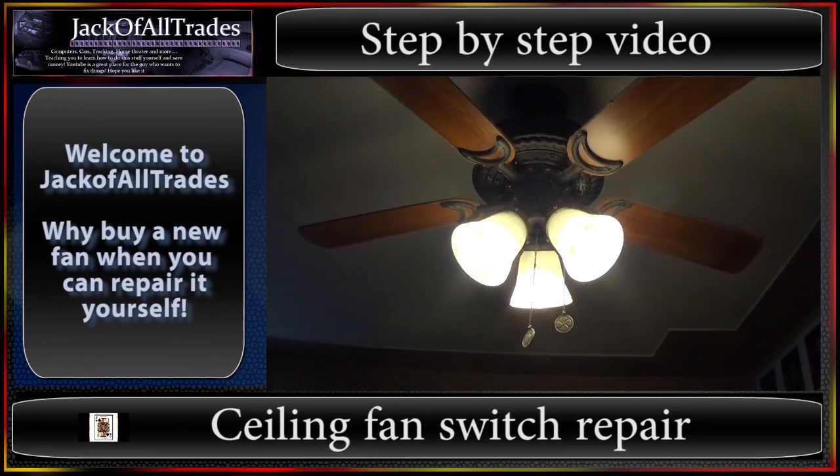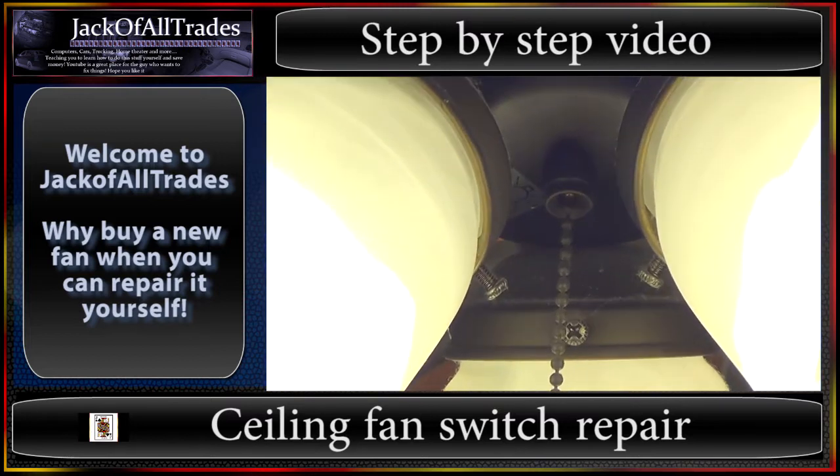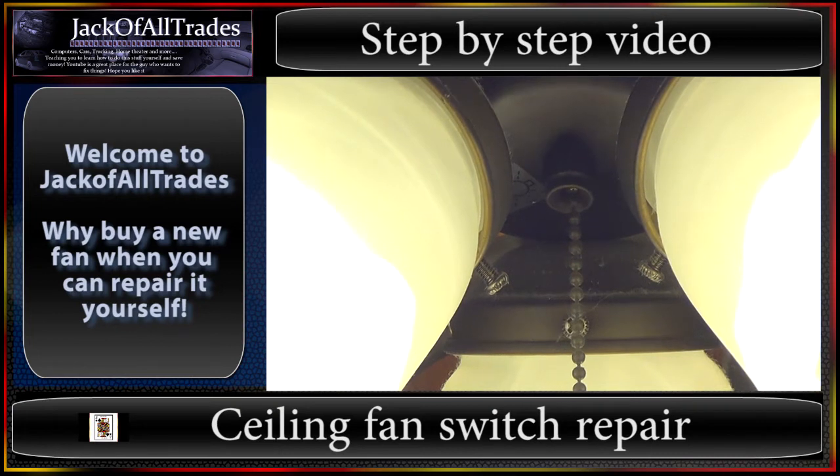Now this fan's working. I'll take you over to my daughter's room — same type of fan. We'll show you how to take the casing off, disconnect it, remove the old switch, and put the new one back in. So this is what we're talking about right there — that switch right there. Sometimes that wire coming through will break internally and then you're required to actually replace the switch itself.